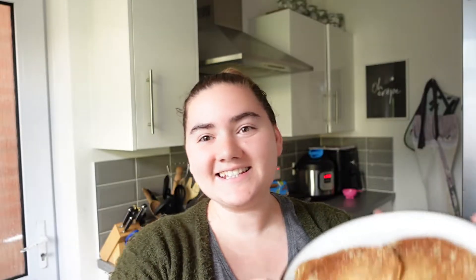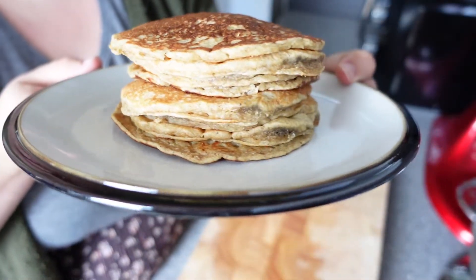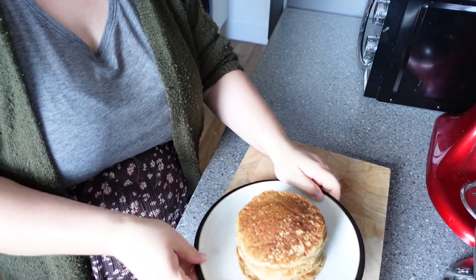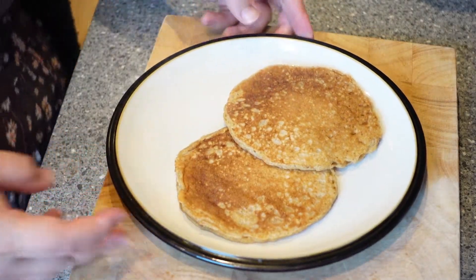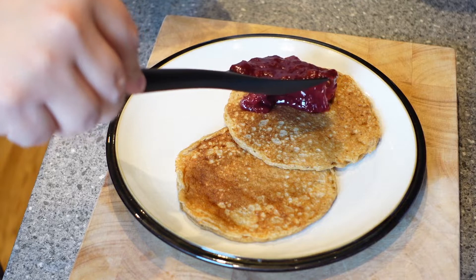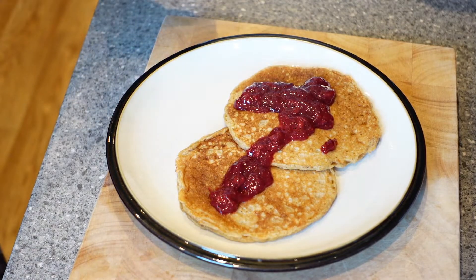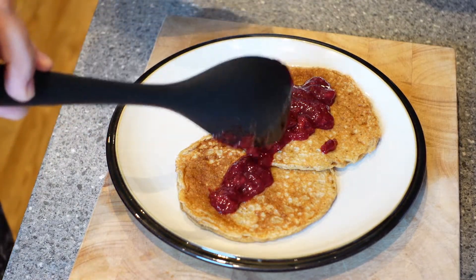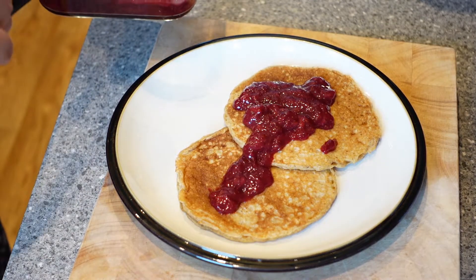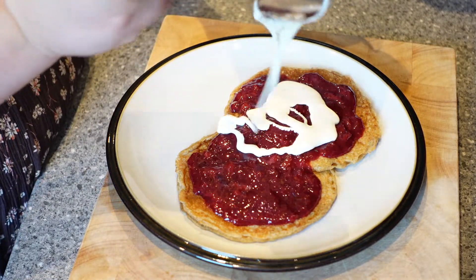This is how your einkorn pancakes should look by the end. Don't they look wonderful? Honestly, they taste so, so good. This recipe makes about eight medium-sized pancakes. If you want some ideas on how to serve these, these einkorn pancakes go fantastically with a fruit compote. I have a recipe for a strawberry and cherry fruit compote made in the instant pot that I have a video for on my channel and also a blog post for. Feel free to go and check that out if you're interested in a topping idea. You can also add raw cream onto the top of this to make it extra decadent.